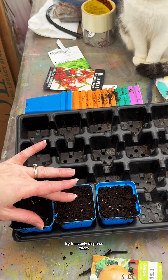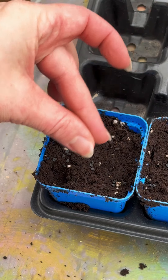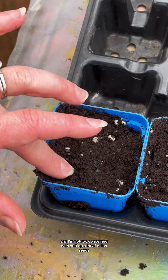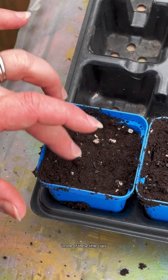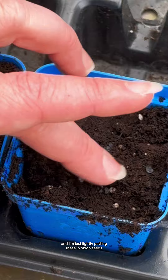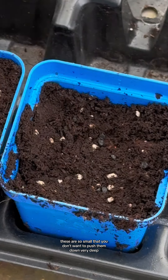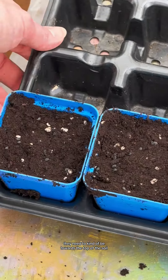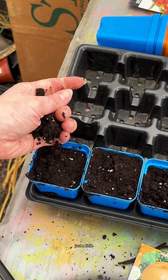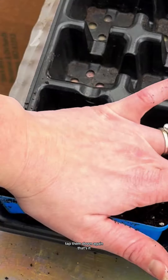Try to evenly disperse them. There are probably about 10 to 12 seeds that I put in here. I'm not too concerned with putting a lot of onion seeds in one cup because onions are okay with their friends close by when they're really tiny. Lightly pat them in. Onion seeds are so small that you don't want to push them down very deep — they need to be towards the top of the soil. Then take just a little handful of potting mix and lightly cover them on top, not even an inch — just a light sprinkling. Tap them down again. That's it.